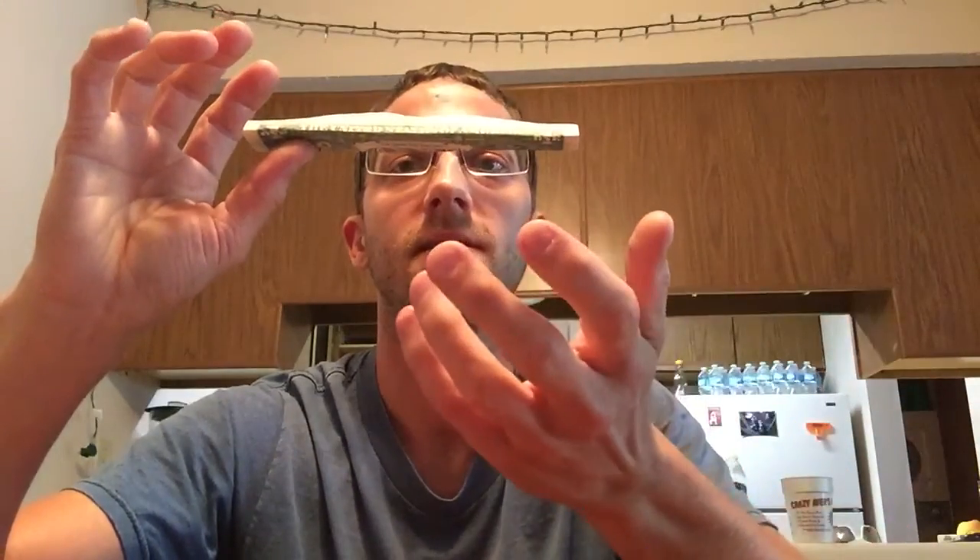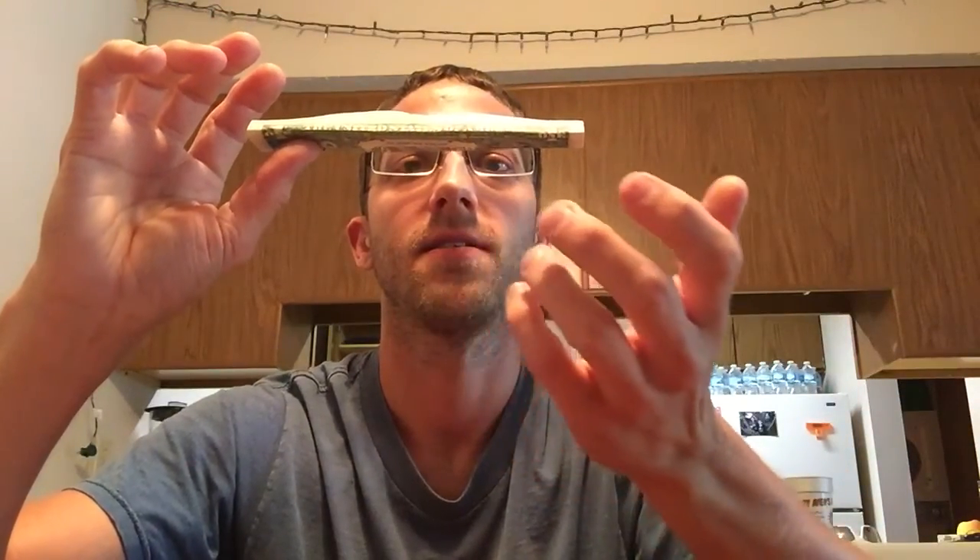Nothing attached to my hand. Pretty cool.